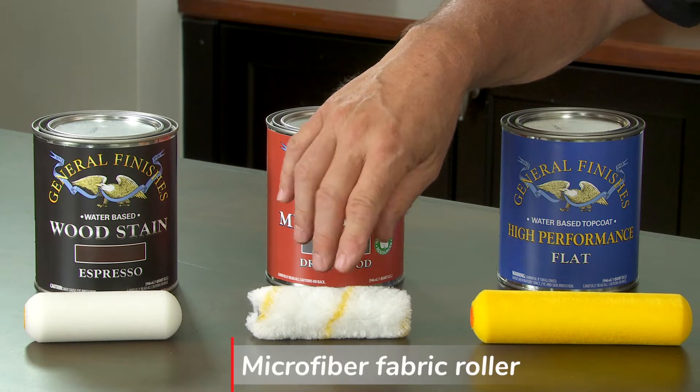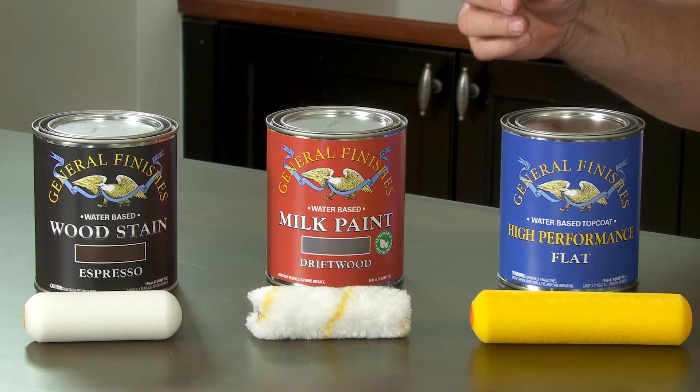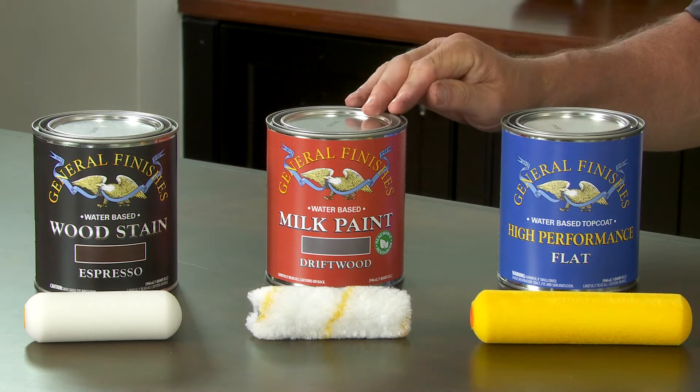The little fuzzy rollers are more designed for paints. They hold a lot of material, but they can also leave a little bit of texture behind, so make sure you put enough product on and just roll it out evenly.